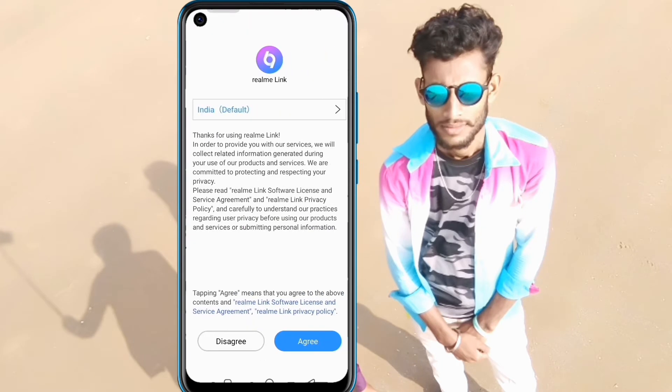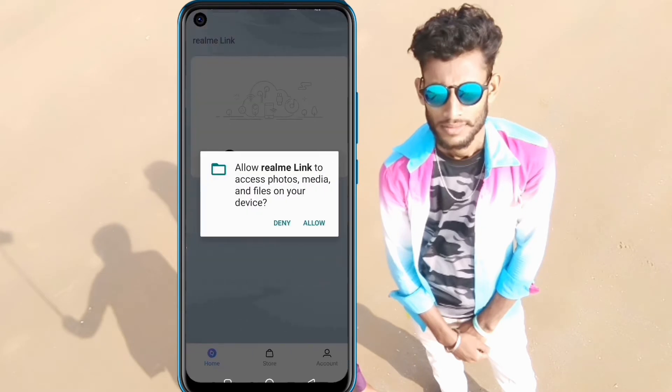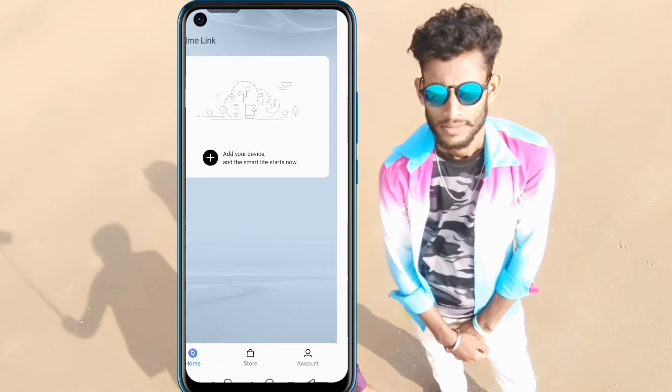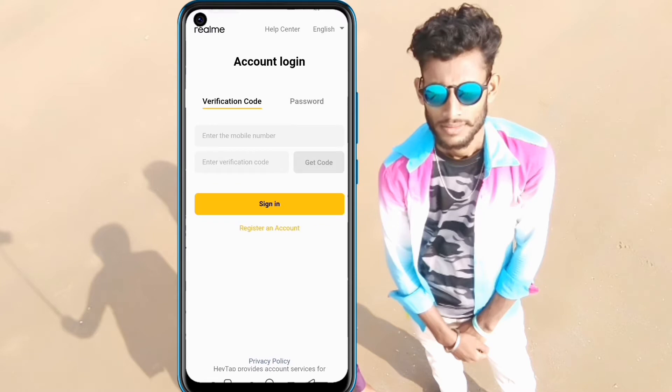Allow the permissions, then click on Agree. Then click Allow, and add your phone by clicking on it and selecting the appropriate option.